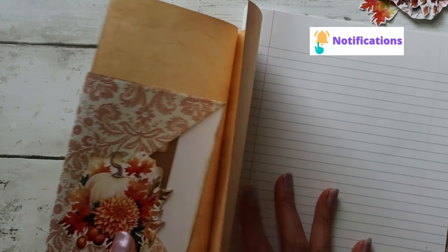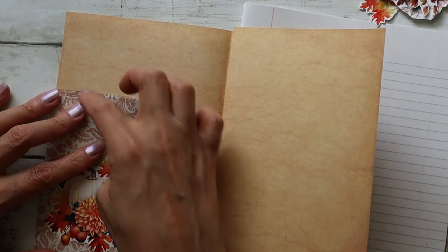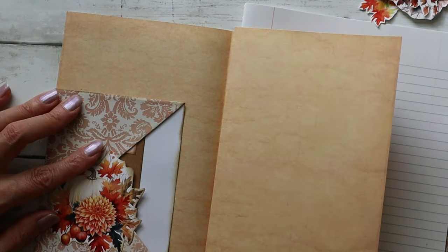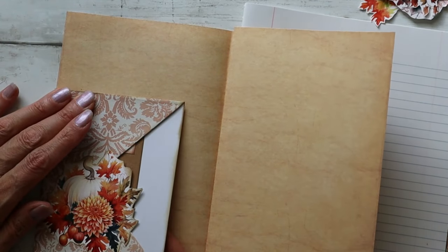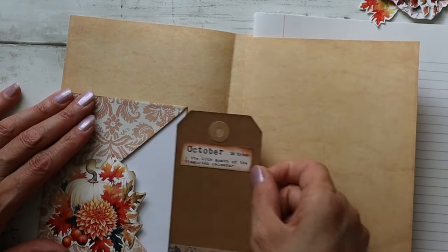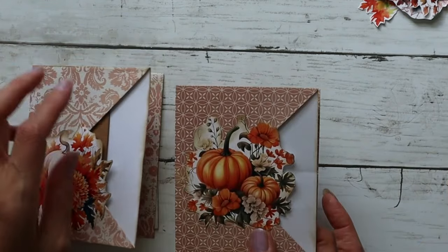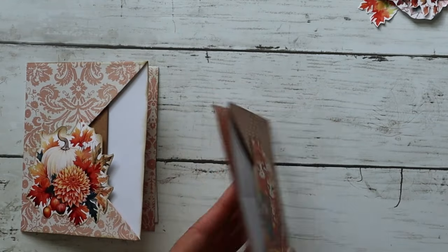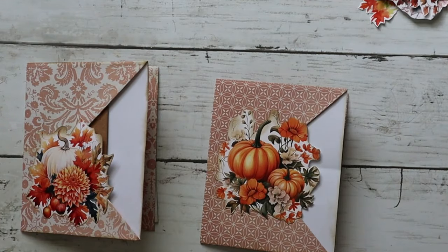On the inside you have options for how you glue these in — you can glue the top and bottom, the sides, or even just glue the top to make a tuck spot. You can do whatever you like. I made two samples and they're both really cute fall ones, so let's get started.